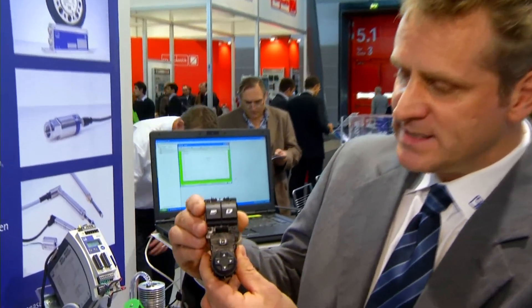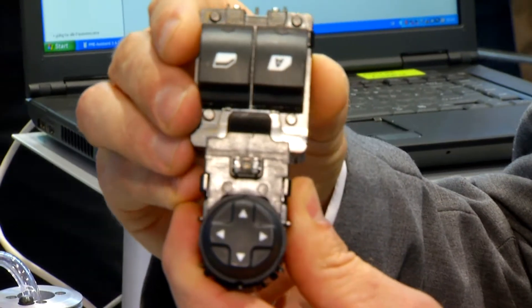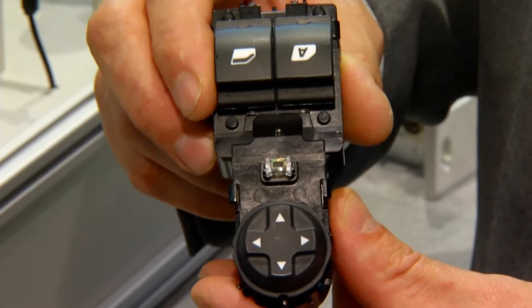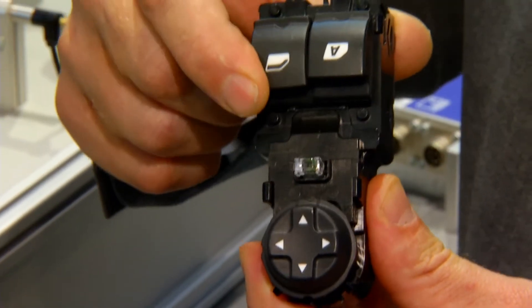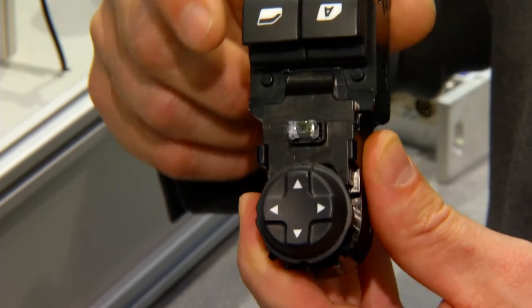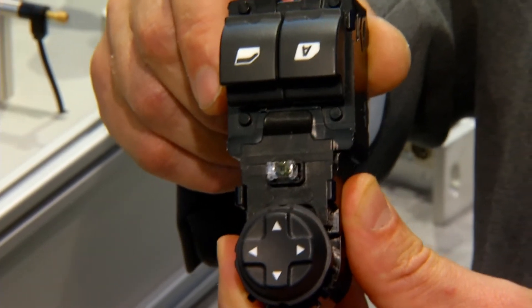In this example, we see a small window-opener model, which is used later in quantities at the end-customer. We have to fulfill two tasks here. We'll have to monitor the haptics — the feel of the switches — that can be recorded and documented by measurement systems. The second task is the operational reliability of electrical switches, to also safely execute the operation in the motor vehicle later.